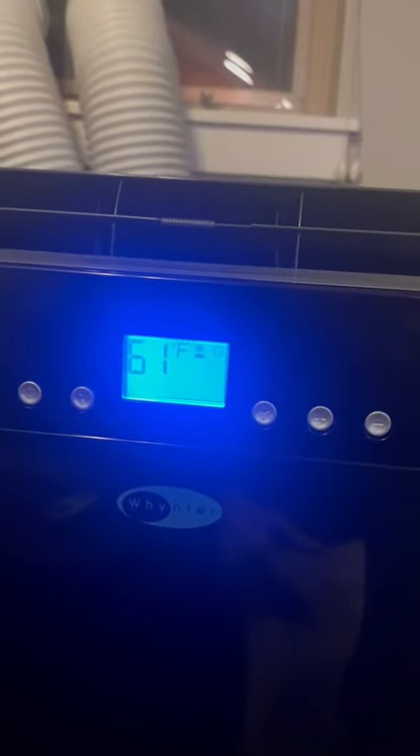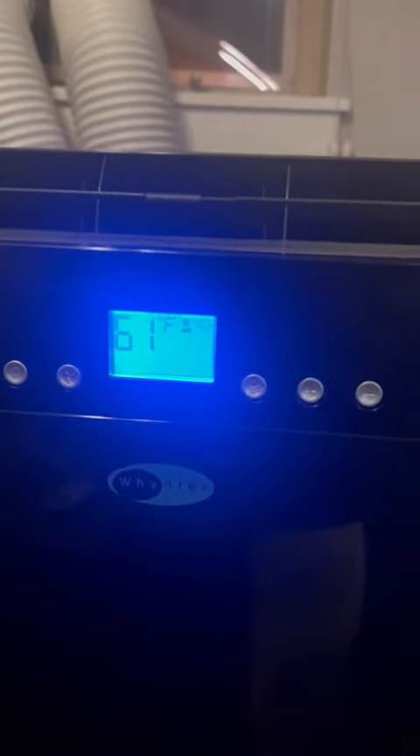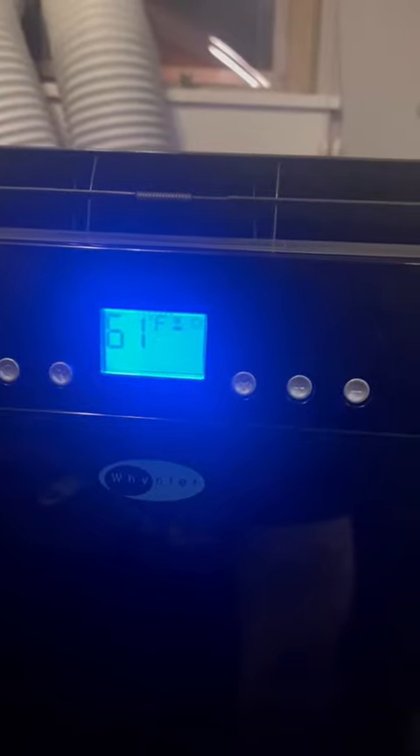It will sometimes take a minute, two, or three before the compressor kicks on. Right now it's blowing, but the compressor has not kicked on yet. You'll hear it when it does — it can take up to three minutes.